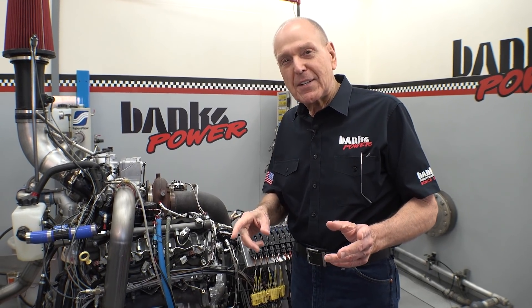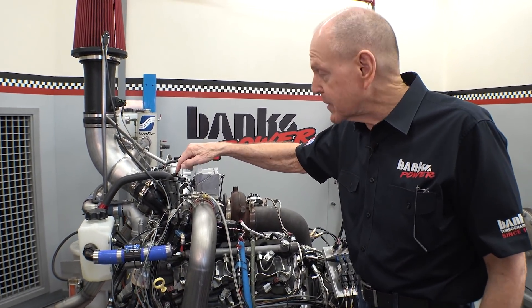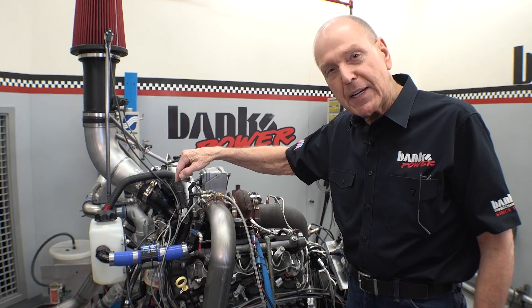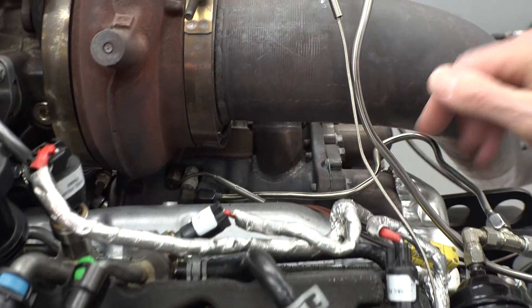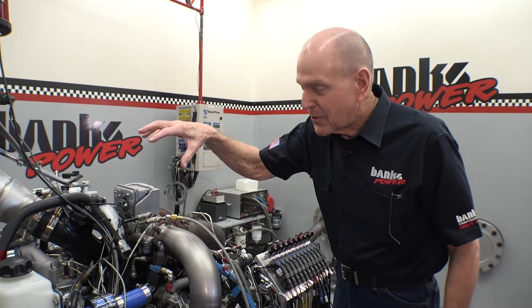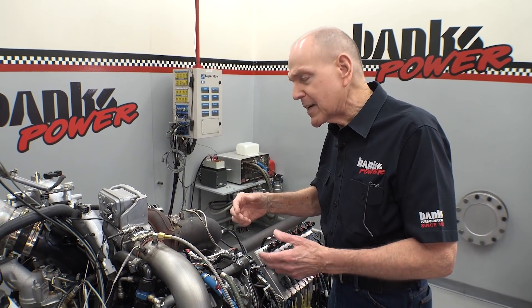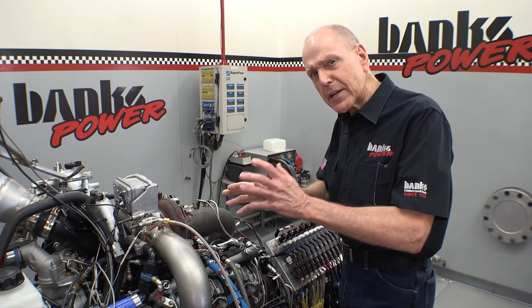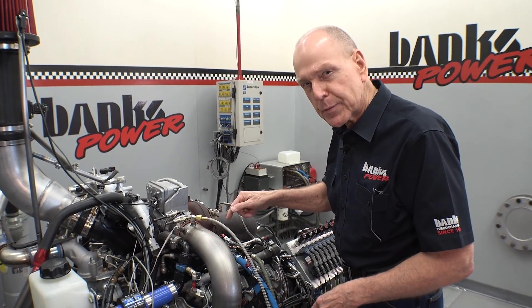What we're going to look at today is why this turbo is out to lunch. We've got instrumentation to look at the compressor and where it is in its capabilities. So we're measuring temperature and pressure in and out of the compressor, and on the turbine side, we're also measuring temperature and pressure into and out of the turbine, so we can look at the efficiency of the compressor.